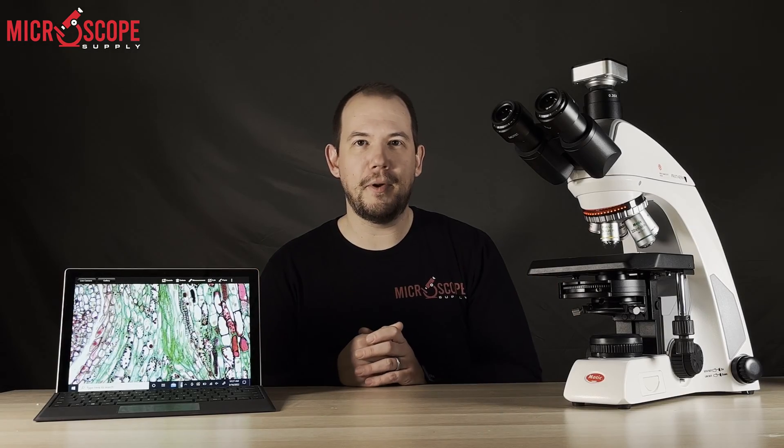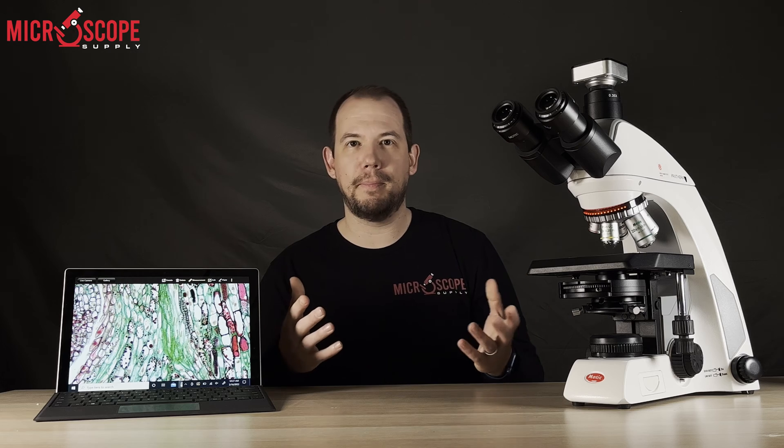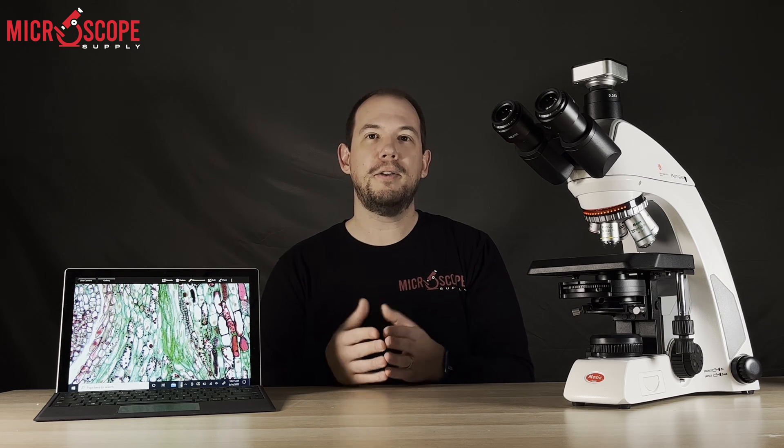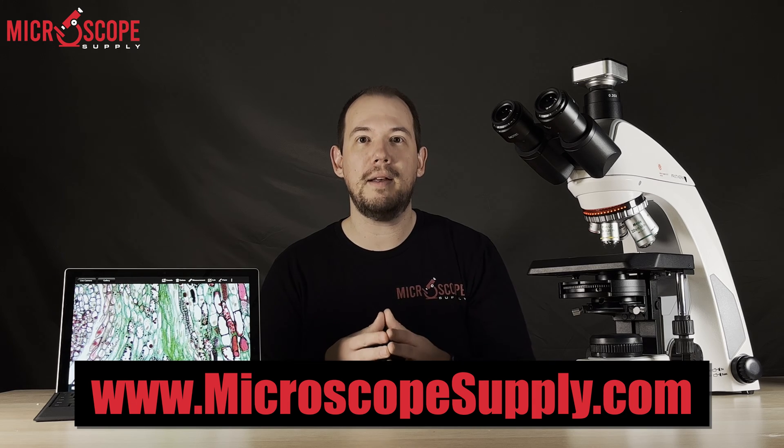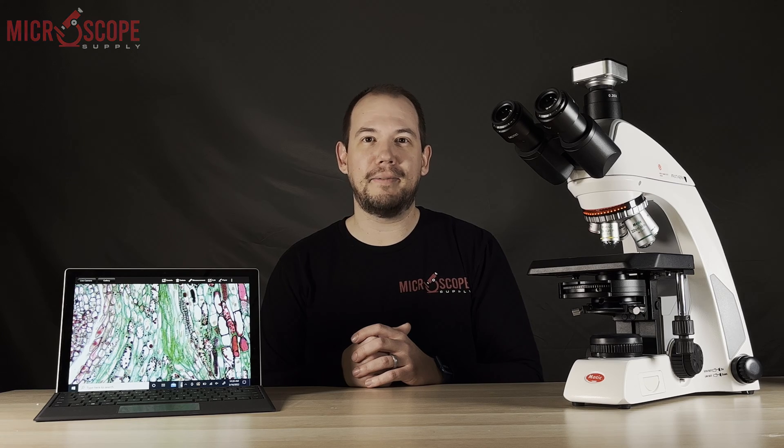If you have questions about the Motic Pantera C2 or any other Motic microscope, you can visit our website at microscopesupply.com or send an email to sales@microscopesupply.com. Thank you so much for watching and we'll see you on the next video.